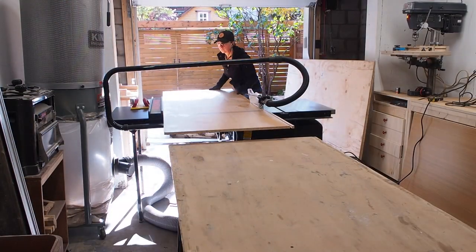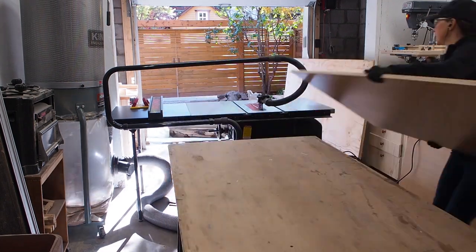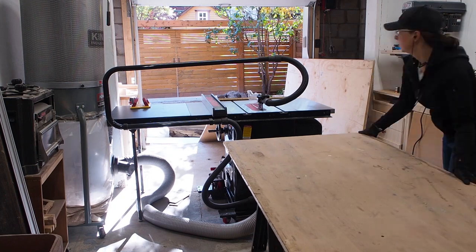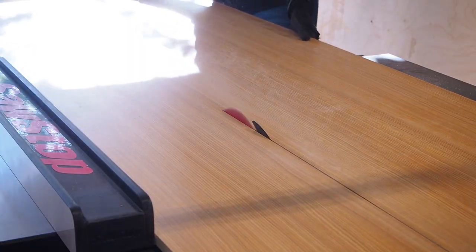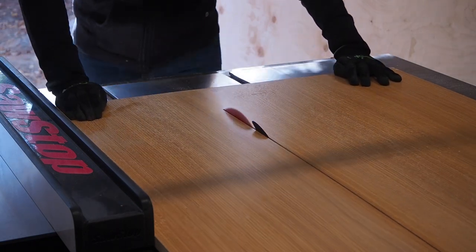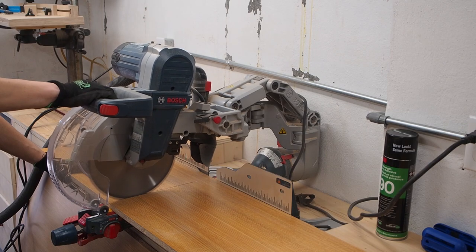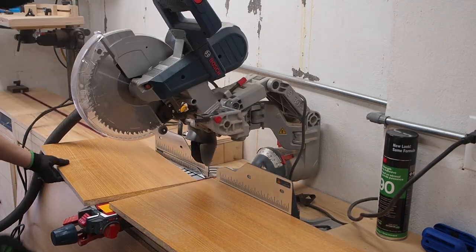For this vanity build I chose to work with pre-finished laminated particle board in hopes that this would help the vanity hold up to water better. I've never worked with this material before so this was a bit of a learning process. I started by squaring up one edge of the panel on the table saw, then ripped it down to width. I could then use my miter saw to cut four panels to rough length, slightly longer than the final dimensions I'll need. These will be the four sides of the vanity.